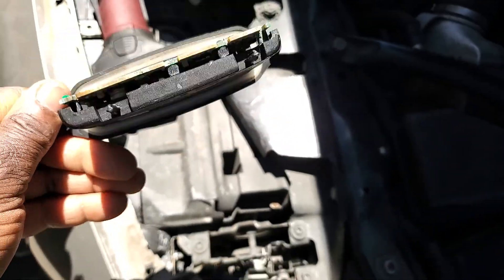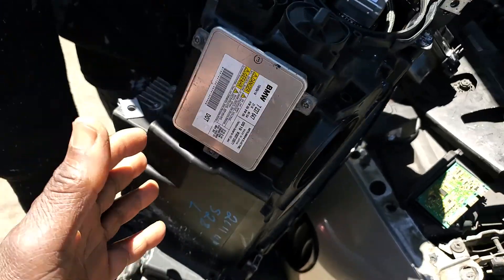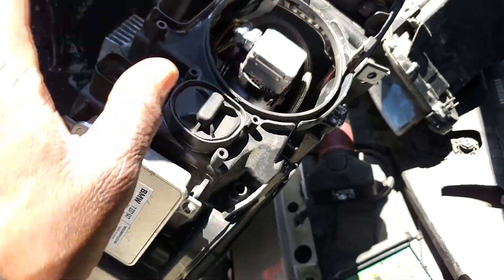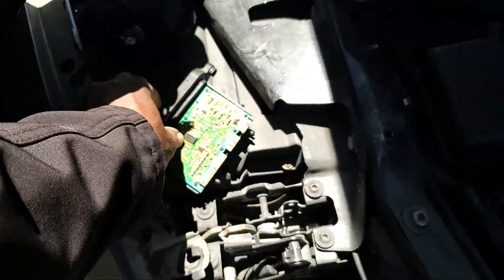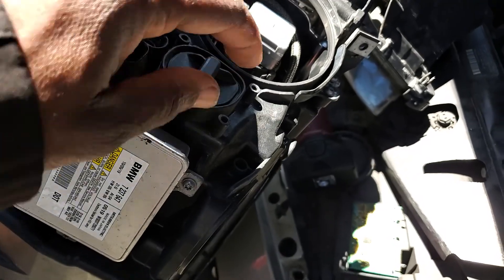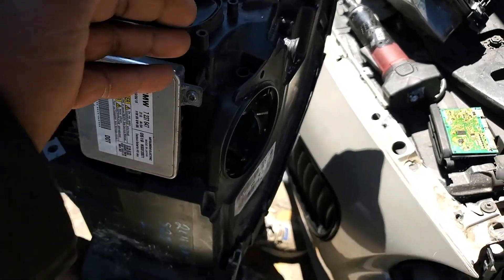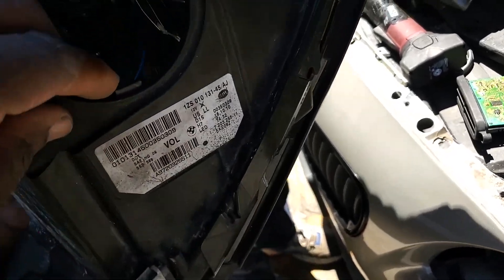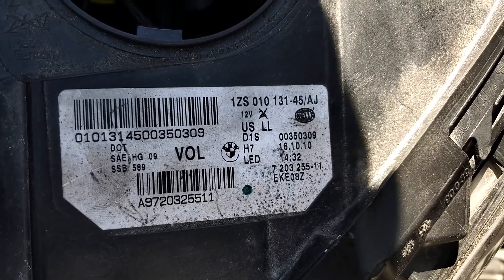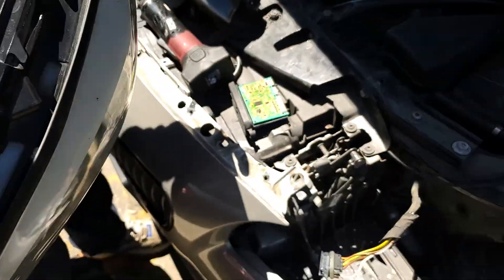What we need to do now is get another used headlight or a brand new headlight, or at least a complete housing. We can move the components from it to another one, get another module, and then program and code it. We are now sure the water got into this headlight and messed it up. This is the part number — if you need to get the same one, make sure when you get a used one that everything is good with no water damage.